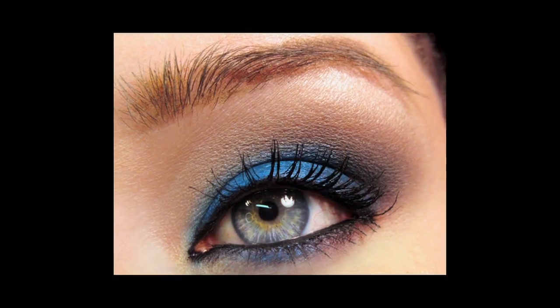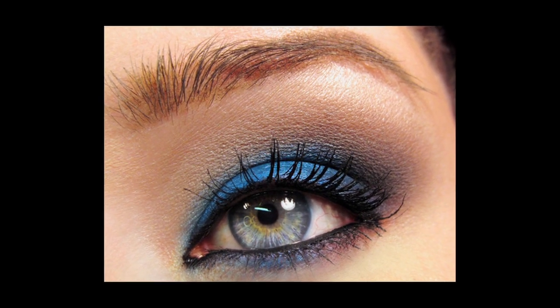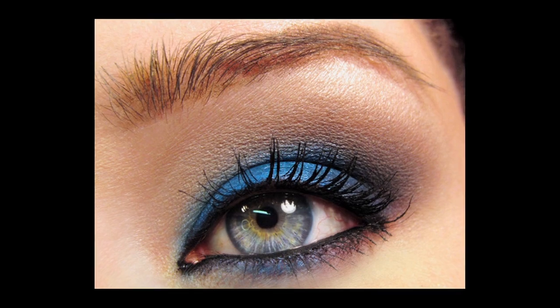Hey guys, it's Angie. Today I'm going to be doing a tutorial based upon a color, actually my absolute favorite color in the world, which you see on my lids right now. It's a bright, vivid, kind of royal blue. The thing about this color is it's fairly hard to wear as far as makeup goes. So I'm going to show you how I incorporate a neutral eyeshadow and kind of blend those two together so I can get a more wearable version and have my favorite color on my eyelids. So you can see it's kind of a smoky look. If you want to do this with your own favorite color, just keep watching and I'll show you how to do it. Let's get started.